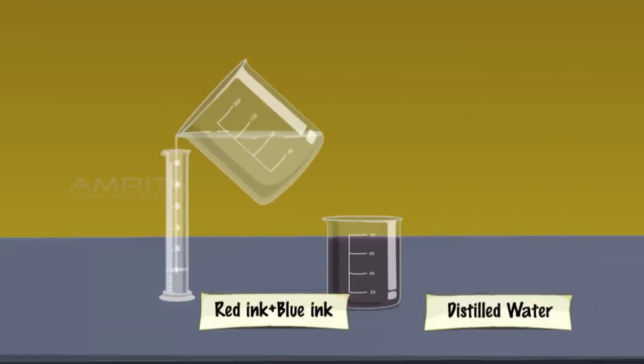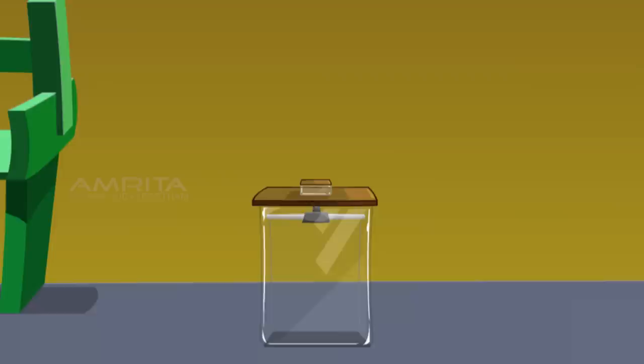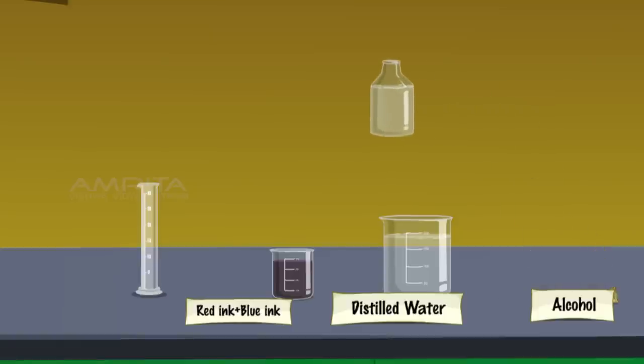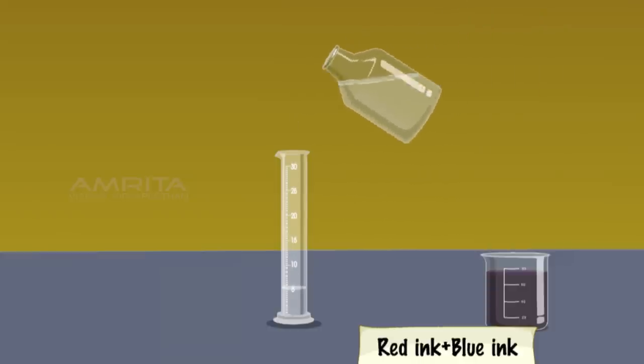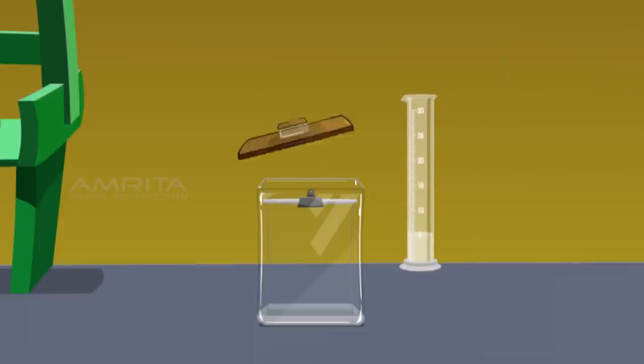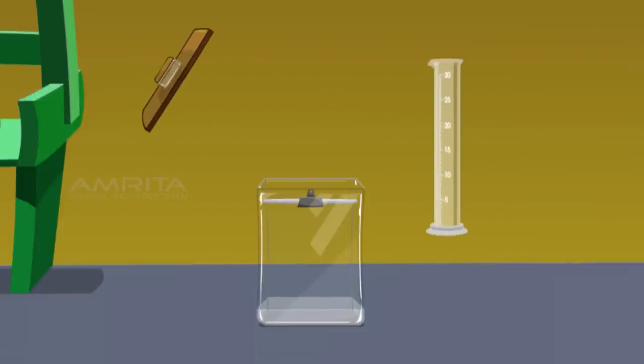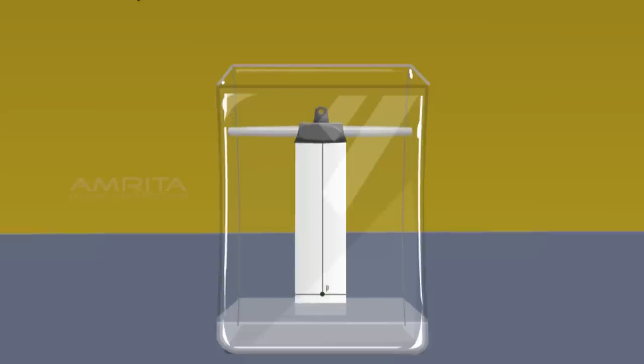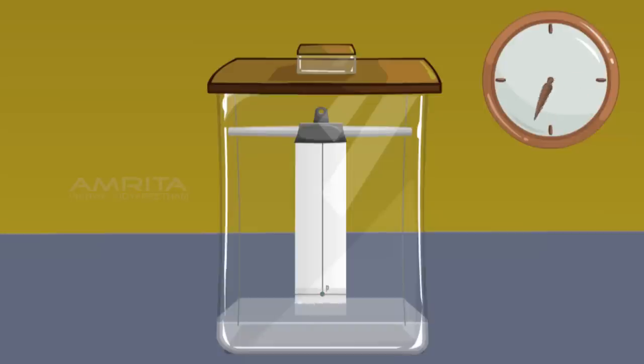Take 5 ml of distilled water in a measuring cylinder and pour it into a chromatographic chamber. Then take 5 ml of isopropyl alcohol in a measuring cylinder and pour it into the chromatographic chamber containing distilled water. Mix the contents of the chromatographic chamber using a glass rod. This mixture is used as the solvent. Suspend the filter paper vertically in the chromatographic chamber so that the pencil line remains about 2 cm above the solvent level. Close the chamber and keep it undisturbed for some time.